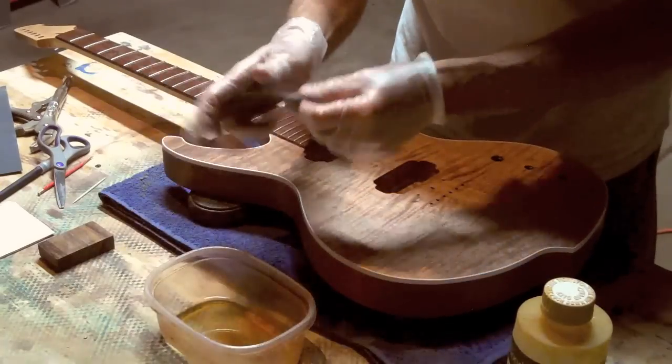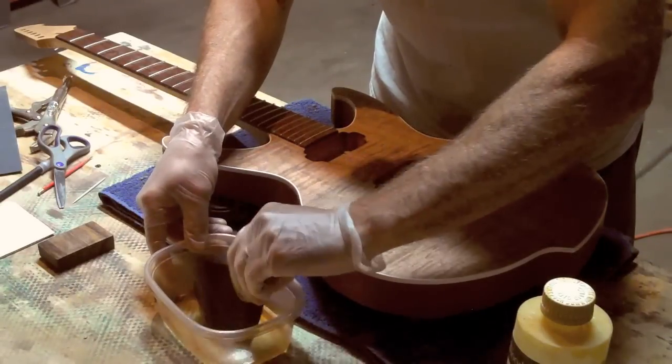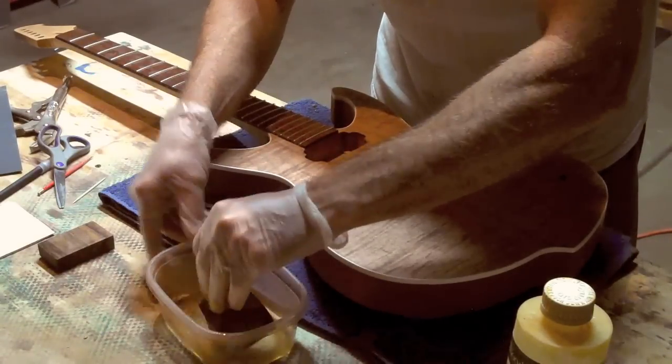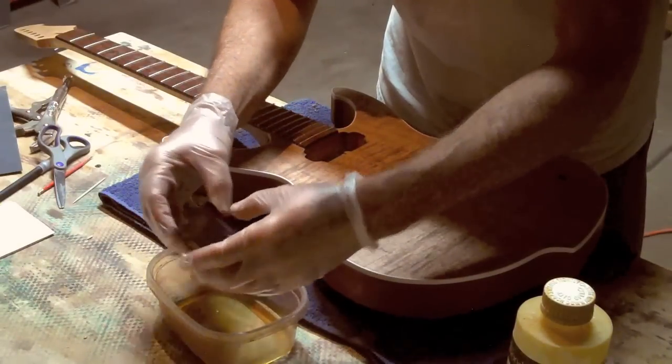Most people like to apply tung oil with a clean rag. I like to use 1000 grit wet dry sandpaper because when you use the sandpaper it actually works up some sanding dust which mixes with the oil, and that in turn packs into the pores in the grain which results in a super smooth surface.